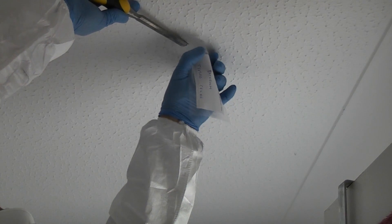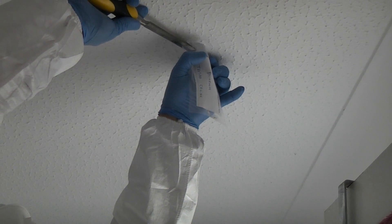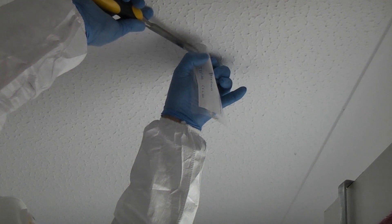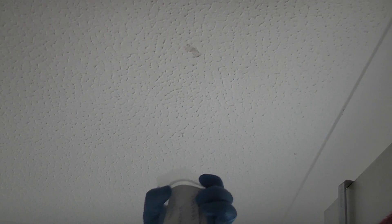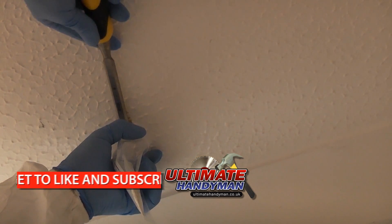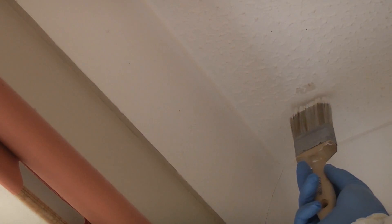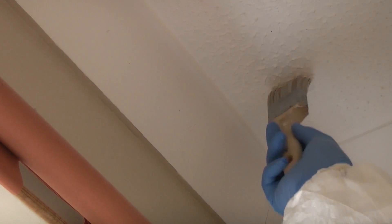I'm now going to go and sample the other two rooms. Once done, all we need to do is seal the area where we've taken the sample from — you can do that by applying some paint.